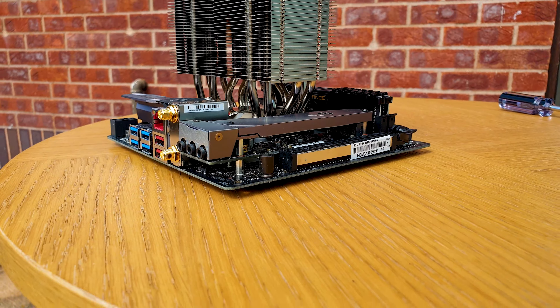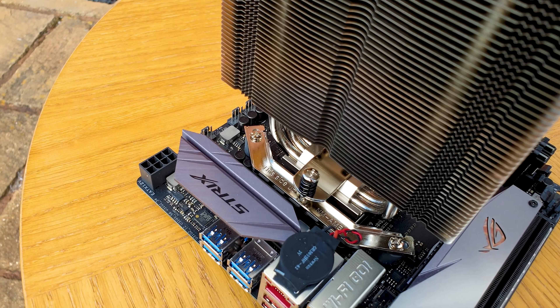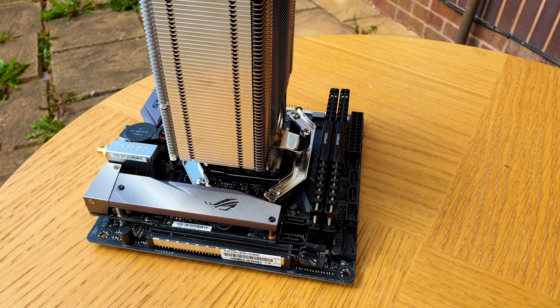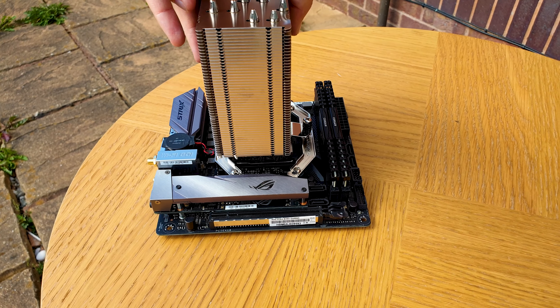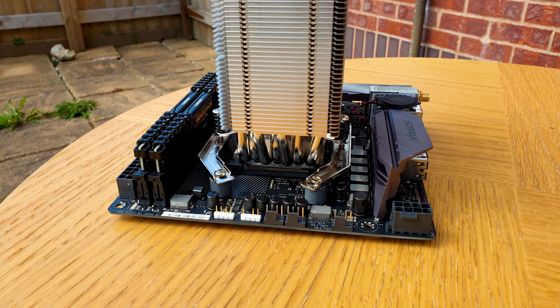So there you have it. This is a tricky one to gauge since it makes you wonder why you would need anything bigger than the U12A, especially considering its excellent results. From a performance point of view it truly delivers the holy trinity we're accustomed to from Noctua, which consists of cooling capability, noise output and overbuilt quality.